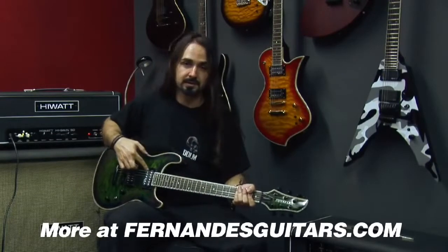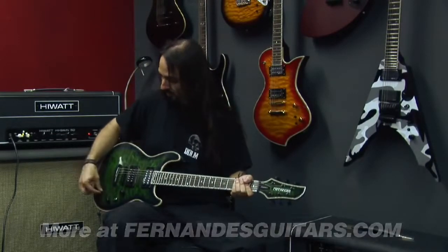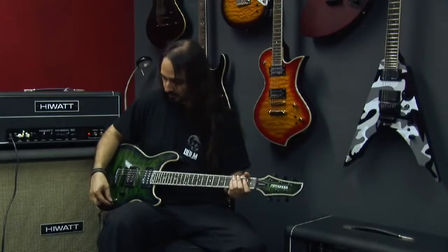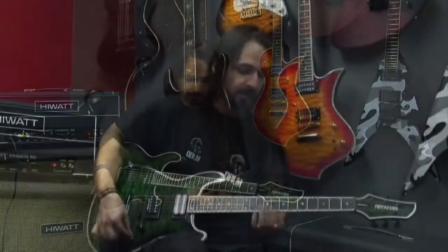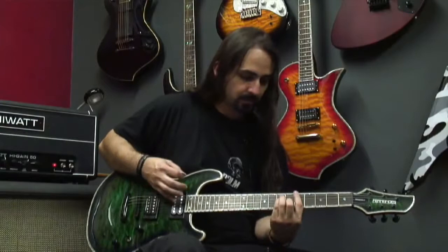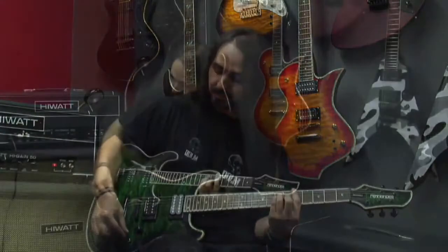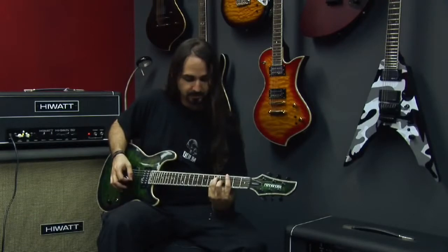The Fernandes pickup, or driver, is also a pickup. So when you turn the sustainer off, it works as a regular pickup and you can get a really nice tone. Combined with the JB, it's just great.